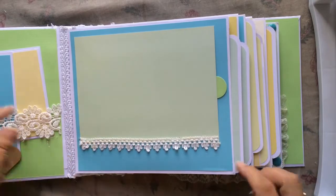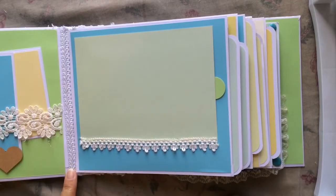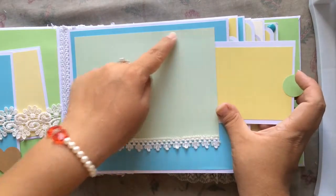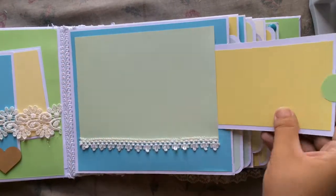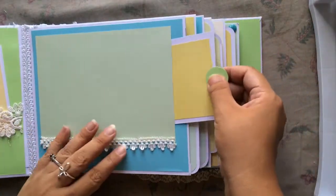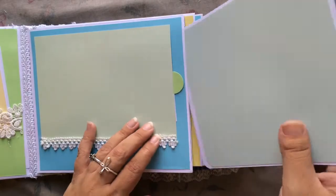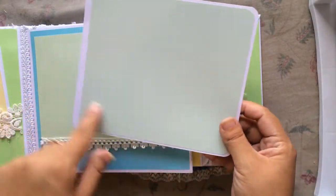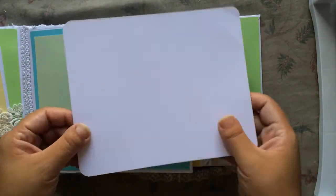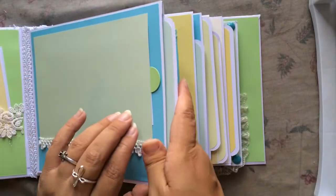That just tucks back in here. This page I left simple — just a really big photo mat. I added this dainty trim and on each of the gussets I added some Chinese red trim in white. Here I created a pocket by adding double-sided tape to three corners and left one open so she can add another photo and journal as well. That just tucks back in here. On each page there's a big tag so she can add maybe two photos or more if they're pocket size, and she can journal in the back.